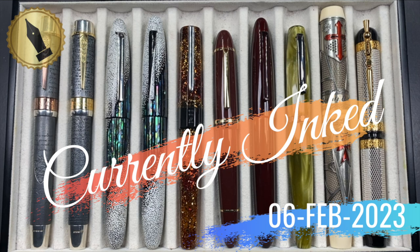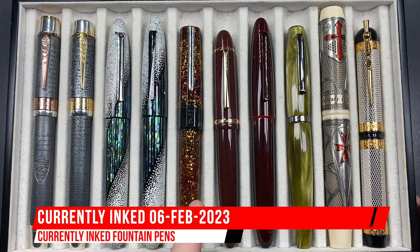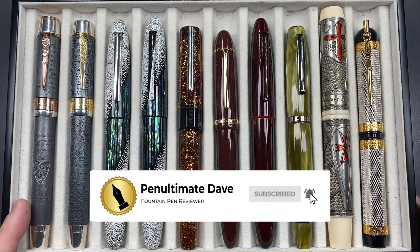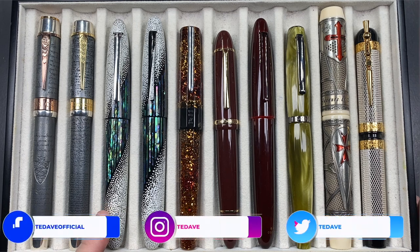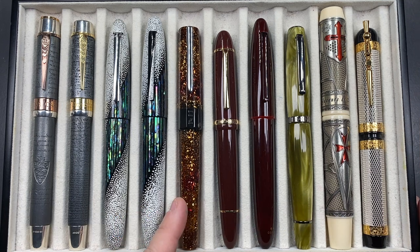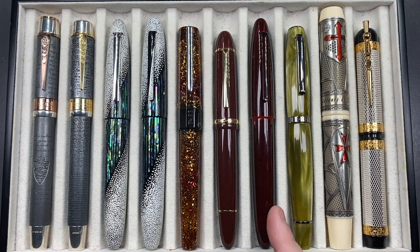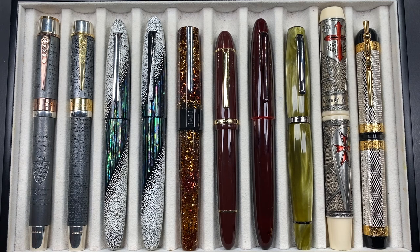Hello and welcome to another pen video from Penultimate Dave. I have here another 10 pens currently inked this week. Let's go through these briefly one by one, then in a little more detail, and then we'll do a writing sample. From left to right we have an Anoto Magna Carta, an Anoto Rosetta Stone, a Tachya Miabi Winter's Breath, a Tachya Miabi Empress Winter's Breath, a Banu Euphoria in the Bourbon, a Jinhao X159, a Tachya Miabi Earth, a Scribo Fill in the Verde Prato, a Visconti Last Templar Jacques de Malay, and a Visconti Camelot.